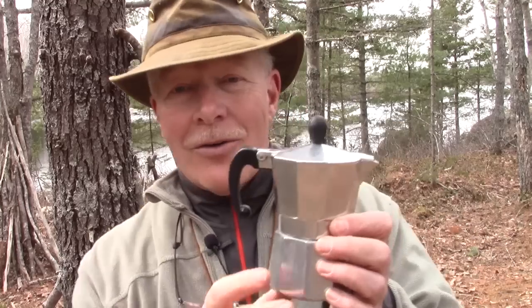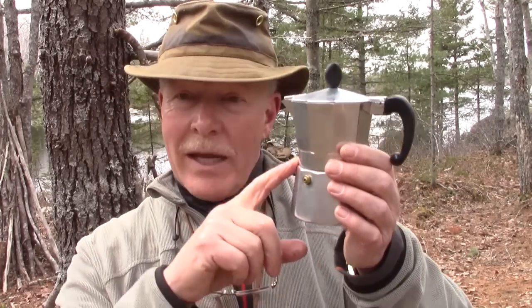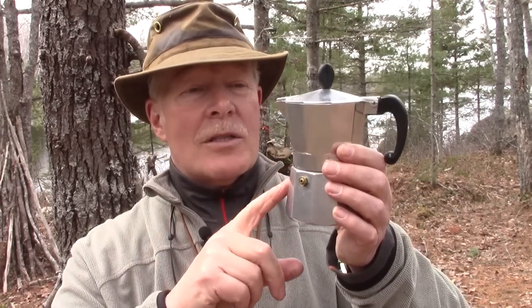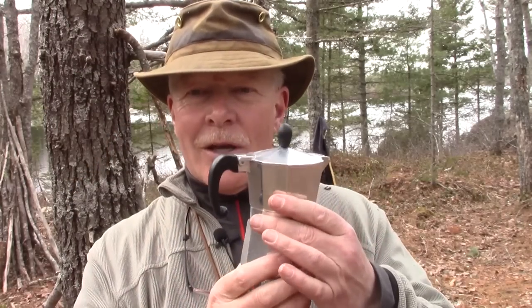Obviously this doesn't make a lot of coffee — this is a small size. I have a collection of these things, which is a bit embarrassing to say. I have a couple even smaller than this, but I've also got them in sizes where you can make quite a large pot of coffee all at the same time.